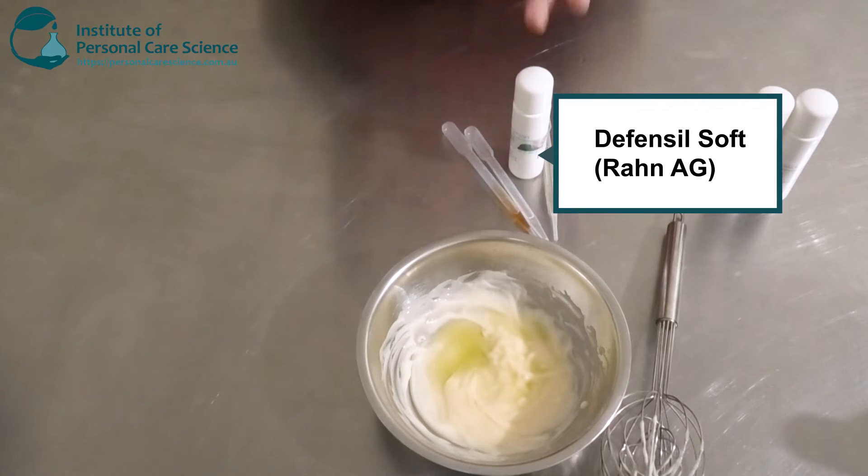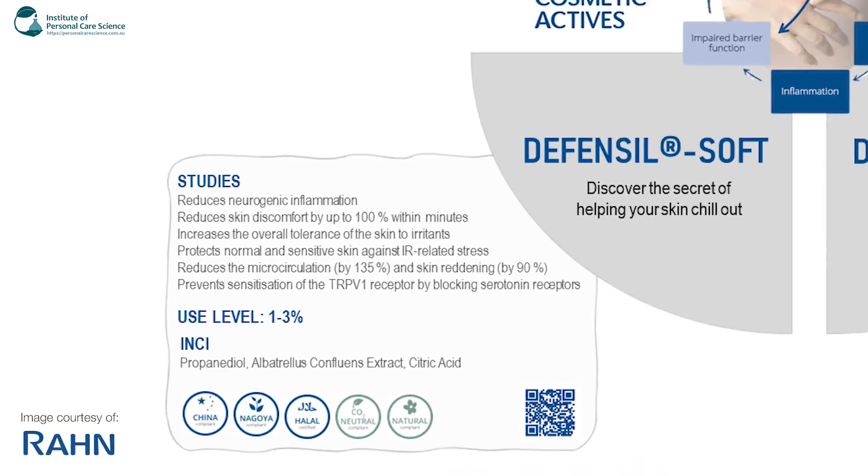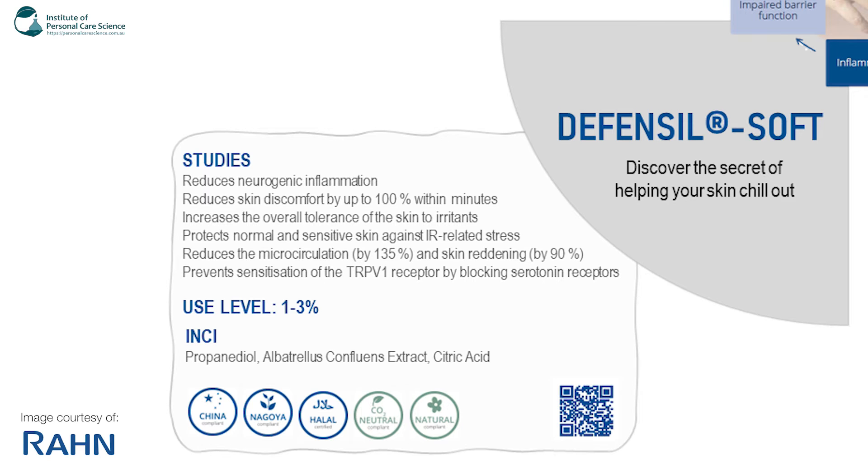And the last one I'm using is the Defensil Soft. This one reduces neurogenic inflammation and reduces skin discomfort by up to 100% within minutes. It also increases the overall tolerance of the skin to irritants. It protects normal and sensitive skin against IR-related stress, reduces micro-circulation by 135% and skin reddening by 90%, and also prevents sensitization of the TRPV-1 receptor by blocking the serotonin receptors.